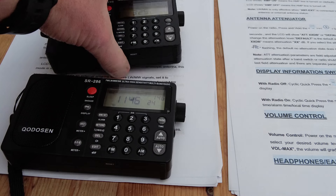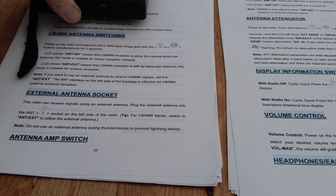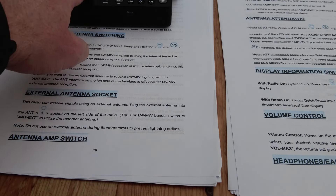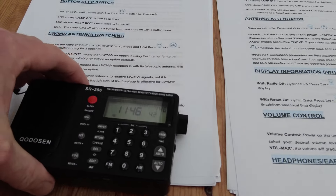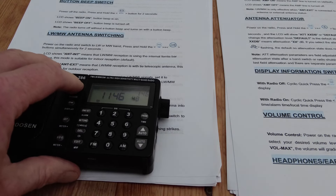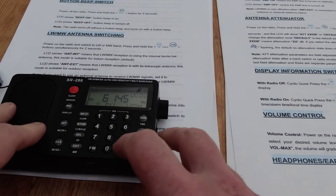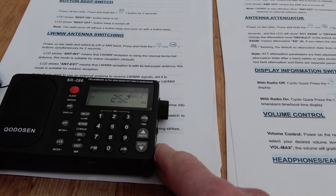Let's concentrate on the older radio for a moment. If we want to switch the long or medium wave band to the external antenna socket — which is a very useful function on the SR286 — the manual tells us to power on the radio, turn the volume down, power the radio on, and then switch to the long or medium wave band. We'll just hit AM; we're on long wave there. Then we must press and hold the PAGE and AM buttons.